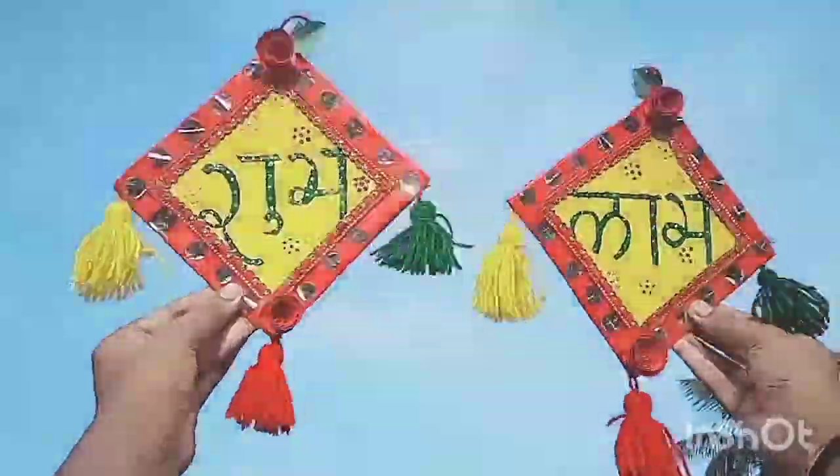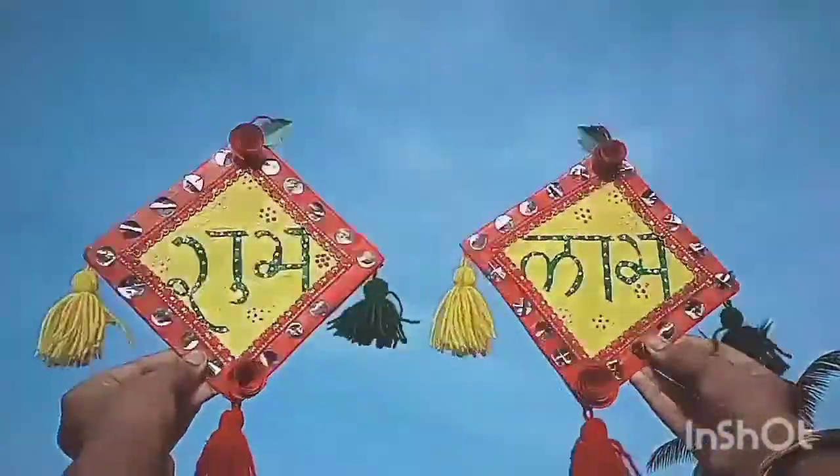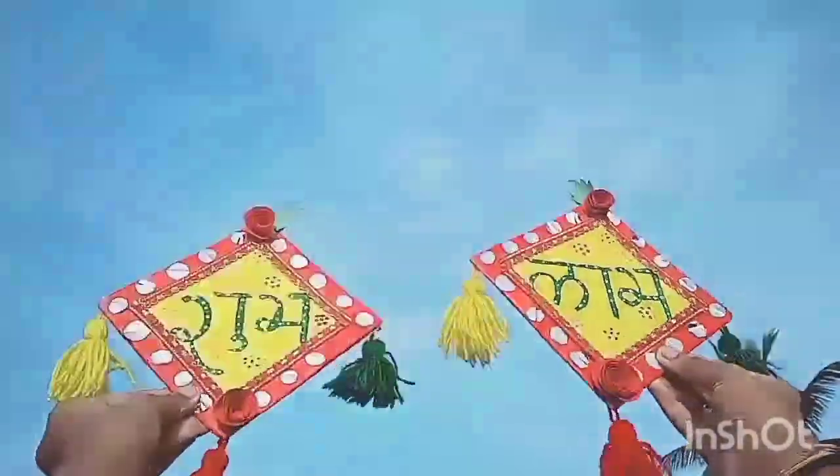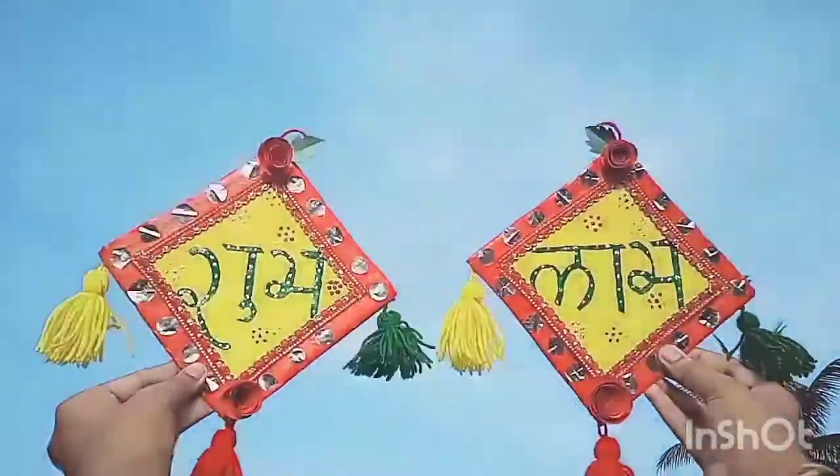Hey guys, welcome back to another grand new episode of the Diwali Decor series of Dazzling Stars. This time I'm here with a wall hanging Shubh Labh decor.